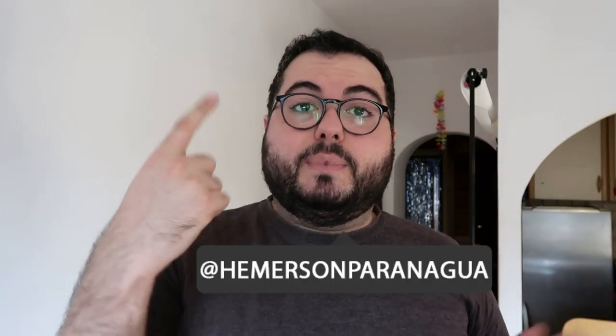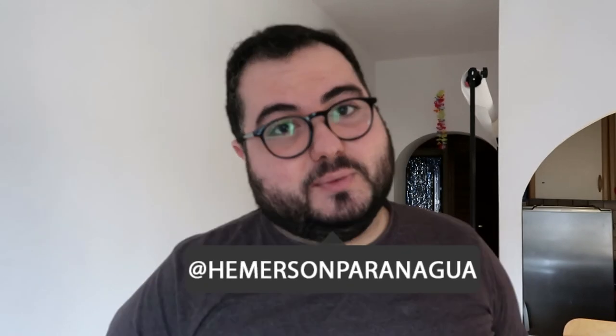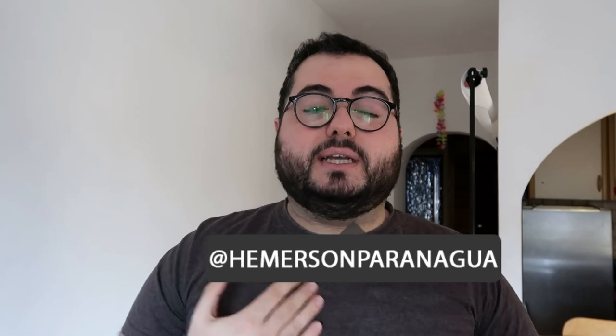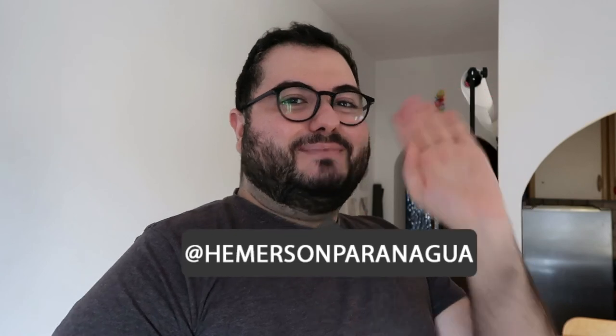If I have any updates in the future I'll let you know. If you're on Instagram, check out my account — it's Emerson Paranaguá — I'll be waiting for you there and we can chat about this product or any other. Thank you very much, see you then, bye bye!